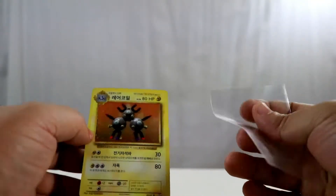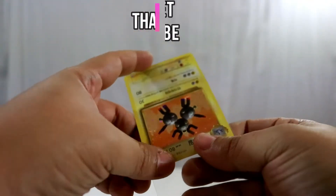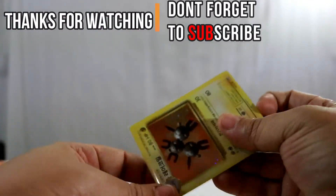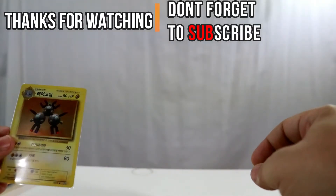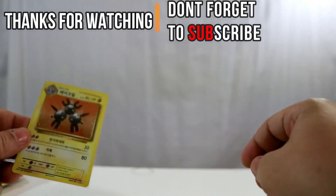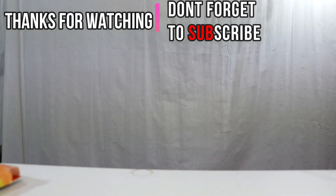No EX's, but we got some pretty decent holos. I'm never going to complain about getting a holo — when I first started collecting, holos were the only thing we had. There weren't GX's, EX's, or everything we have now. But hey, still works! Thank you guys for checking out this video today, and I'll catch you next time. Pokémon mind out.